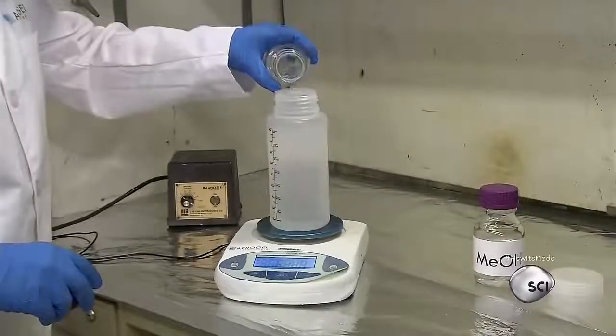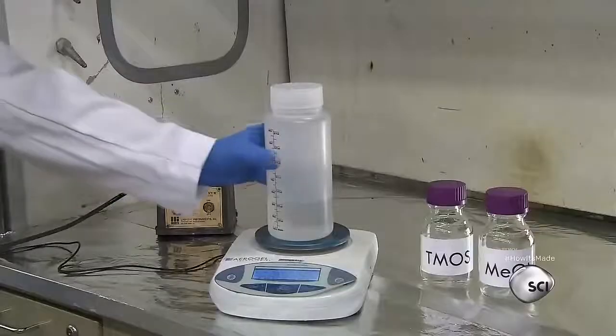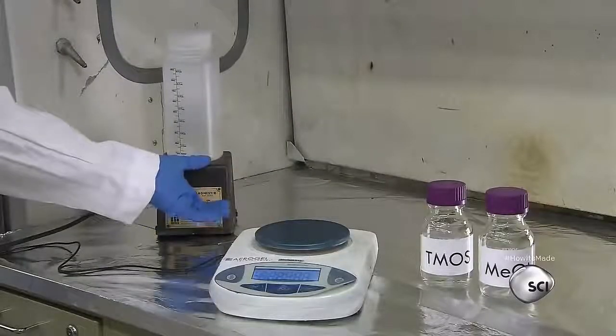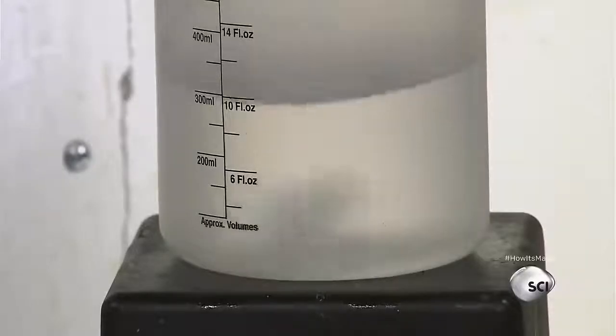The technician adds measured amounts of T-moss and methanol to a beaker that has a magnetic stir bead at the bottom. He transfers the beaker to a device that generates a rotating magnetic field, which causes the bead to evenly mix the ingredients.